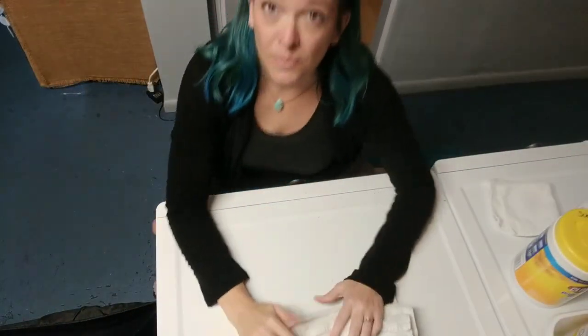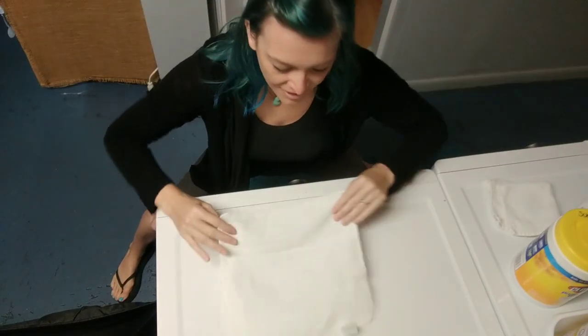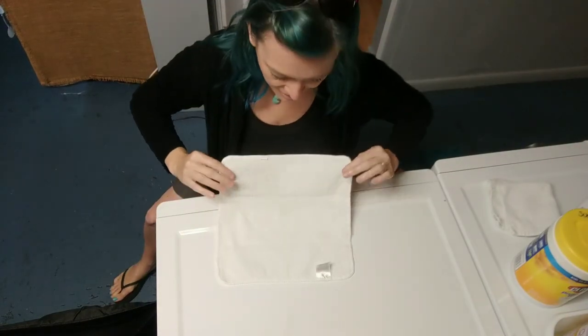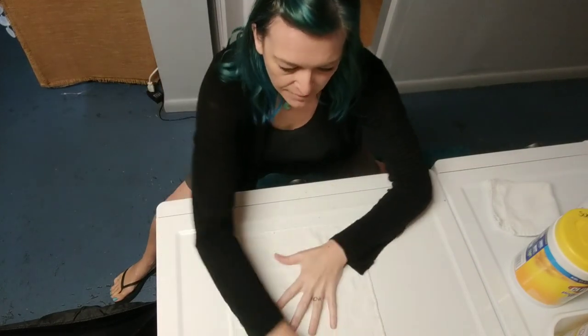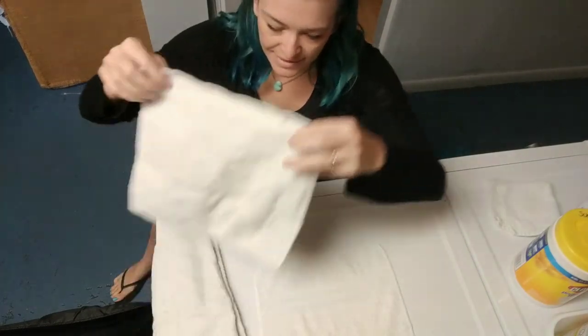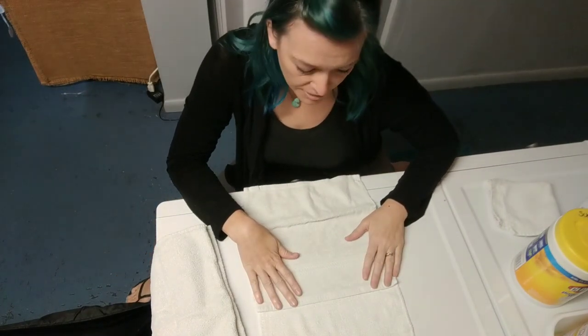The way that I fold these is you take your washcloths and you're going to fold it in thirds. The first one you leave open. The second one you take and you just put it only on a third of the washcloth below it.